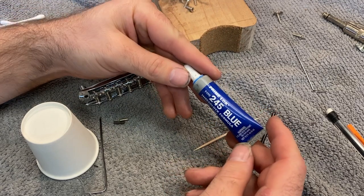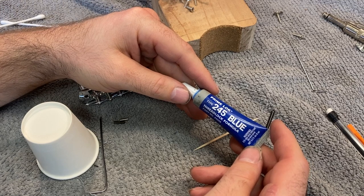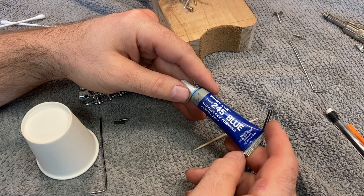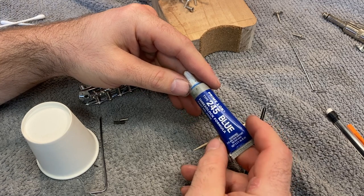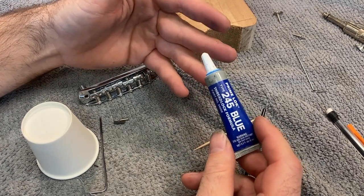That's important because thread locker comes in a lot of different flavors. There's some thread locker that you put on things you literally never want to move again — the type of stuff used for head gasket jobs in cars, where you put it down in bolt holes because you definitely don't want those bolts moving. But in this case, we definitely want these screws to move; we just don't want them to move quite as easily as they're moving currently.